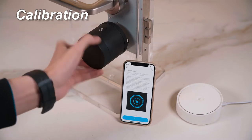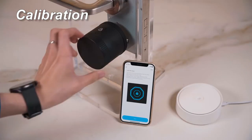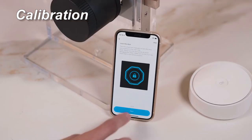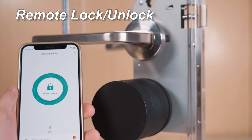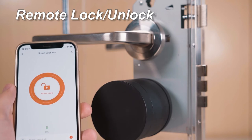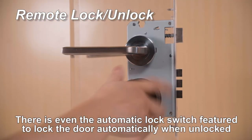You can remotely lock and unlock your door by smartphone. There is even an automatic lock switch featured to lock the door automatically when unlocked.